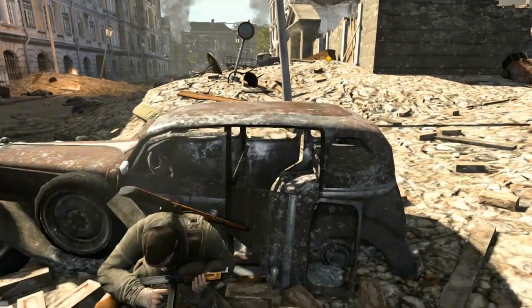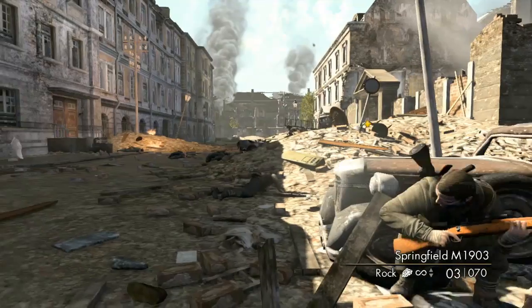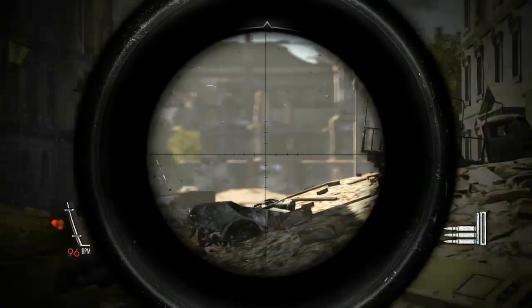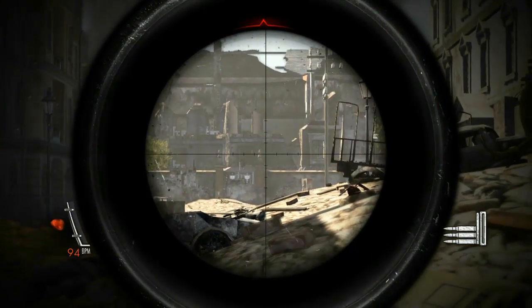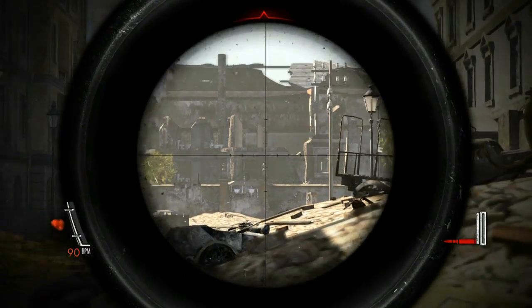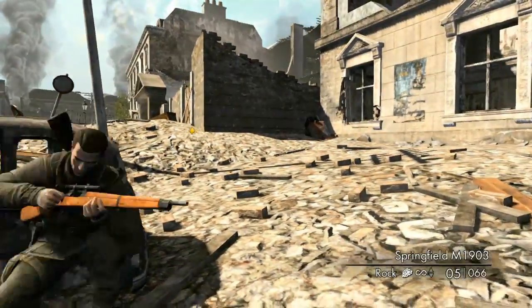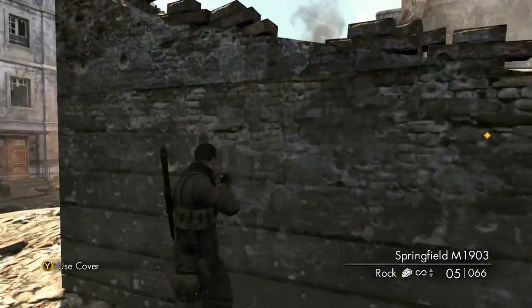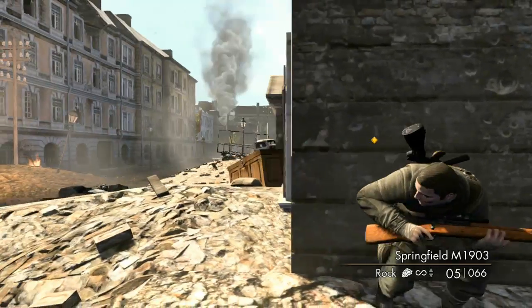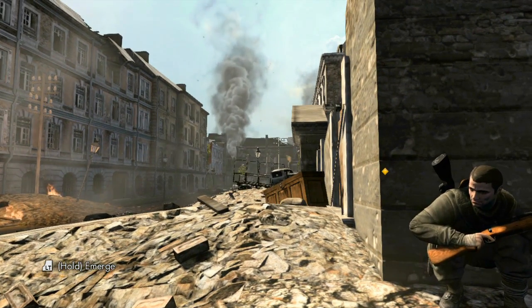Oh god, competing sniper — is that what I see? I'm ready. Is that tracer fire to the left? He's in the window! That's a good question — it looks like there was some lens flare or maybe smoke. Where is he? Tell me your position, sir.